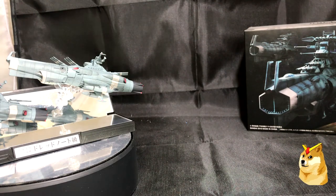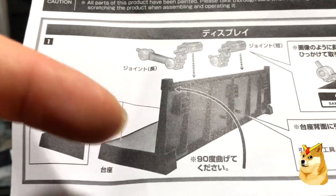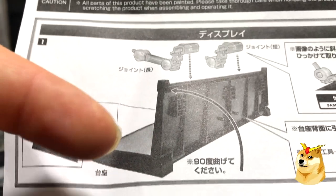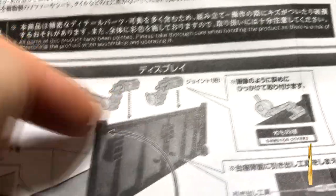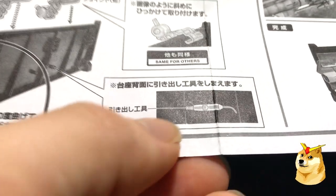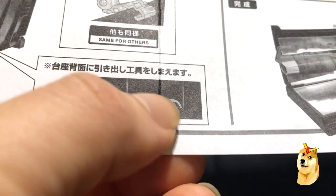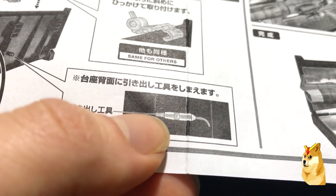Next is the instruction page. Looking at the front of the instruction page — the model does come with its own stand. Two of the flat surfaces facing outwards is a mirror. They come with two J-hooks at separate lengths. This product also comes with its own little tool: a small J-hook on one end and a wedged little screwdriver end on the other.